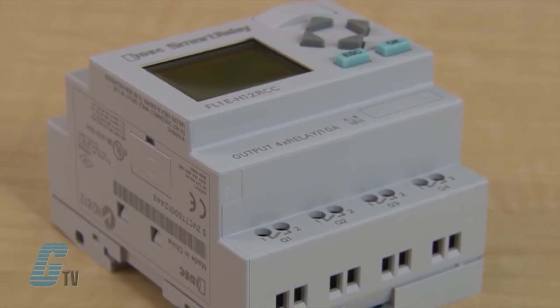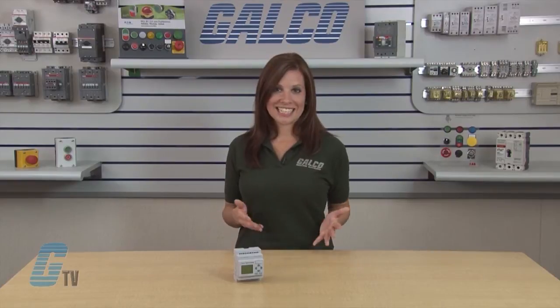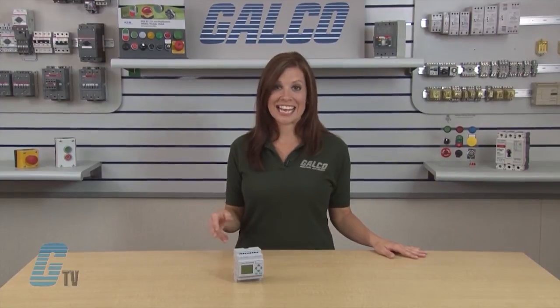The smart relay can be used for a variety of applications with universal voltages, available in 12 and 24 volts DC for solar and vehicle applications, 24 volts AC and DC for building automation, as well as 100 to 240 volts AC and DC.